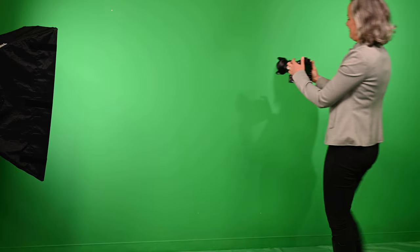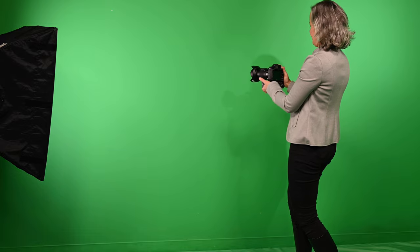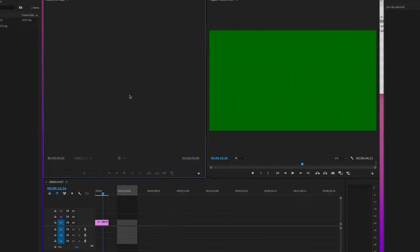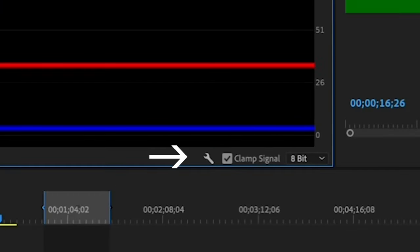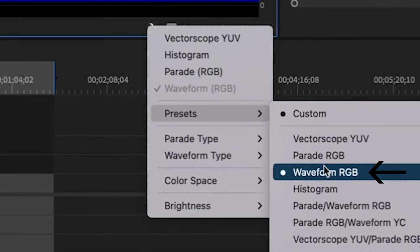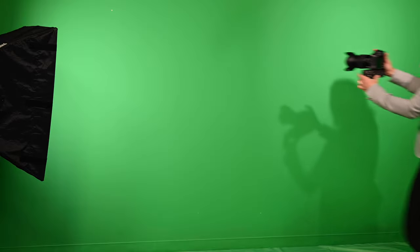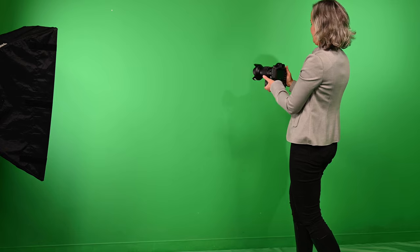Now not everyone has an external waveform monitor sitting around. So if you're one of those people who doesn't, use the one in Adobe Premiere. Do this by shooting a quick clip of your green screen and bringing it into Premiere. Go to the window menu and make sure there's a check mark by Lumetri Scopes. Then in the lower right, click on the wrench and make sure you have a check mark by Waveform RGB. Now you have a waveform monitor. Park your playhead on your green screen clip in your timeline and look at the waveform monitor. If the green line is above 50, go back to your camera and lower the exposure until it's around 40.